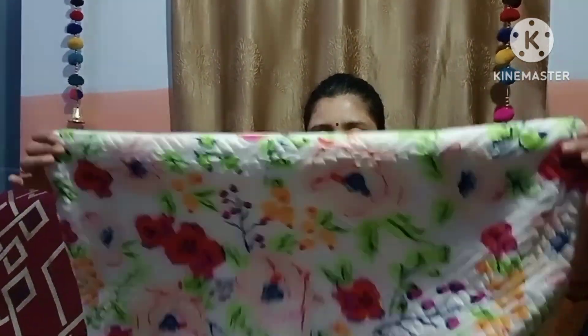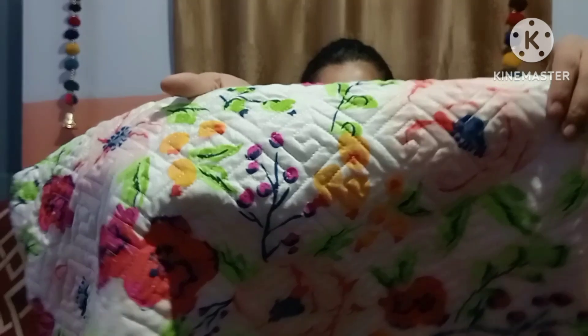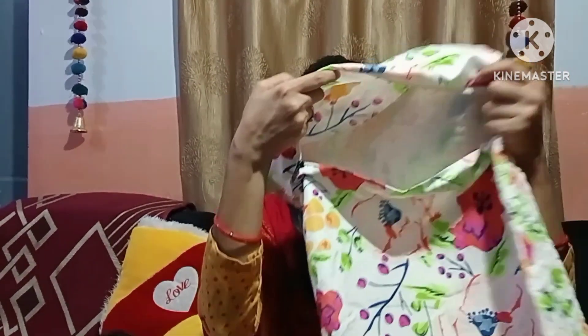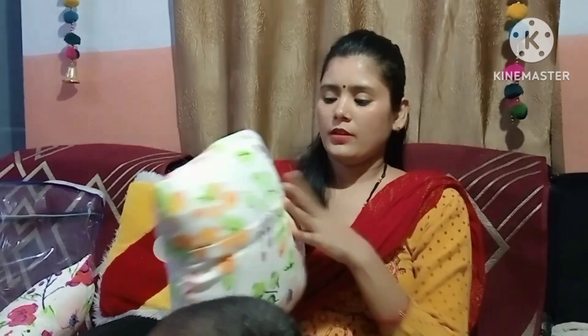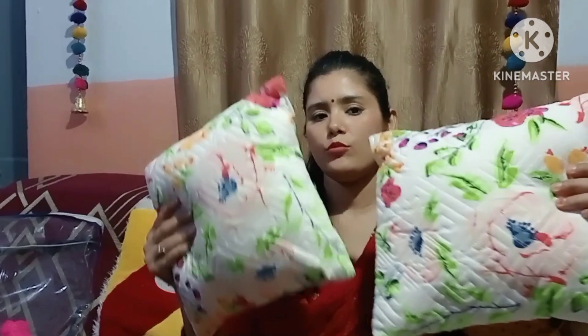It comes with a pillow, printed in the same bed sheet design. I have a lining and stitches, and a zip pillow cover with it. There is also a cushion with the cover, designed with the pillow. You can see it with the zip — you can change it with the cover. So this bed sheet comes with two pillow covers and one bed sheet.